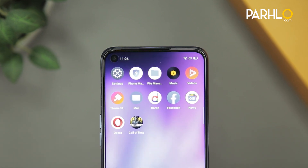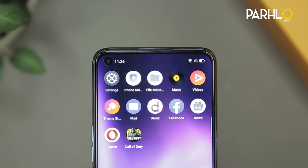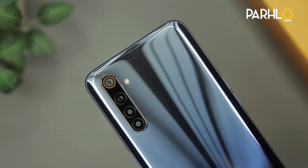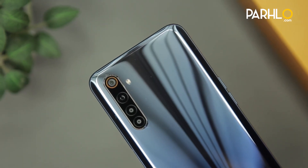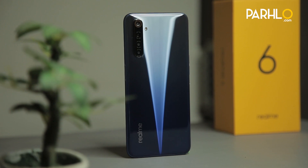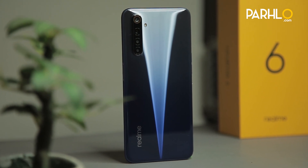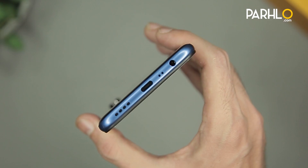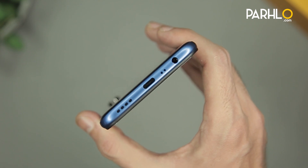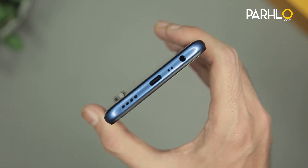Realme 6's key features include a single selfie camera, which was found in Realme 6 Pro. It also has a 90Hz refresh rate, a 64MP quad camera with ultra-wide angle lens, a 4300mAh battery, and the processor is Helio G90T. On the bottom of the phone we find the 3.5mm audio jack, main microphone, USB Type-C port, and the speaker grill.